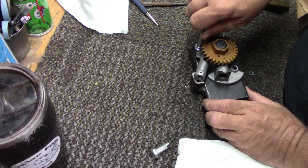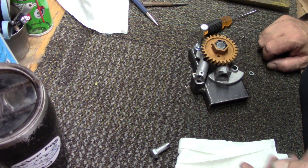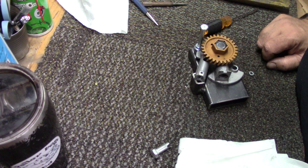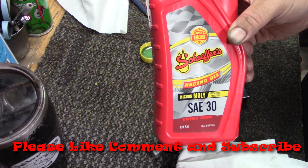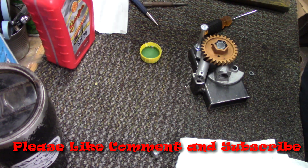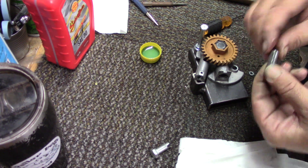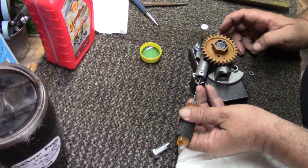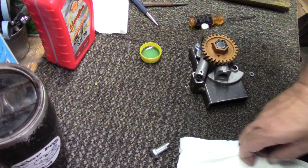Got all the parts out of the ultrasonic cleaner. Let's get this back in the fixture and start reassembling. Got our little plunger here — I'll slide that back in. Of course I shouldn't put it in dry, so let me grab a little oil. We run Schaefer's Racing Oil, SAE 30 with extra zinc — it's meant for extreme conditions like we do. I've got a little bit in the cap here, so let's lube that up. Make sure you put the flat end in and slide that up in there.